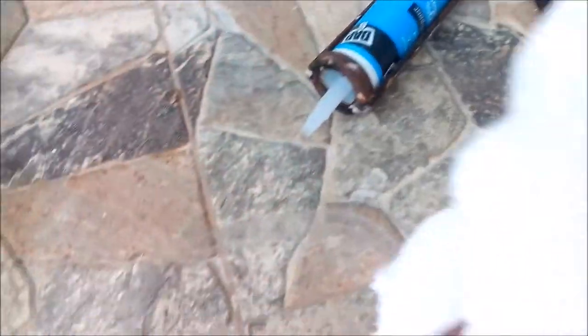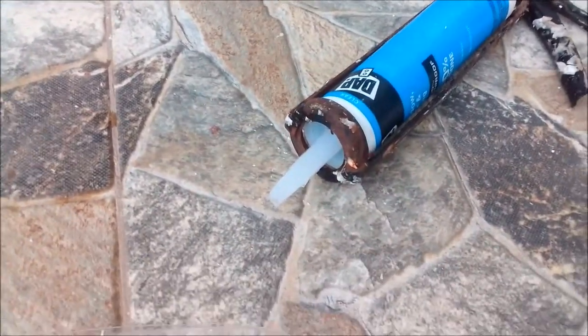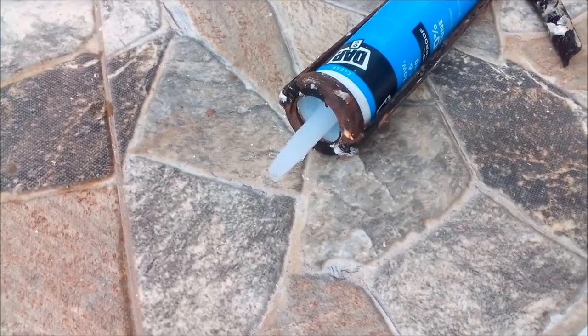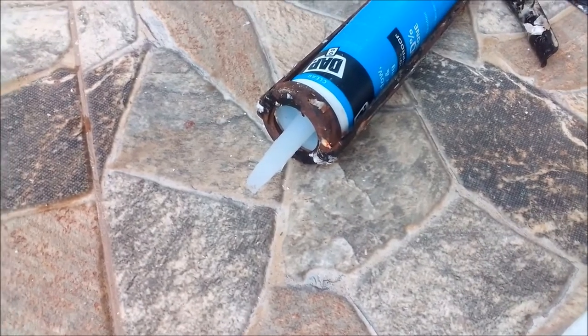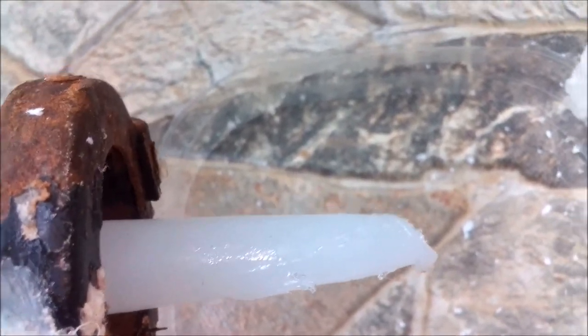I'm going to need pieces of this foam to go around the ring so as to not allow it to sink. I'll be using silicone to hold it together. I'm cutting off pieces of foam and making them into side pieces so they can be attached nicely to the ring. I've now got four pieces of foam cut out and will place them around the ring using silicone.